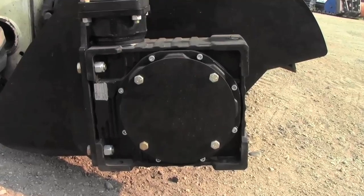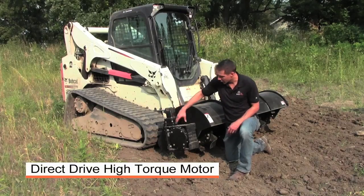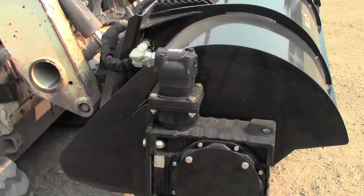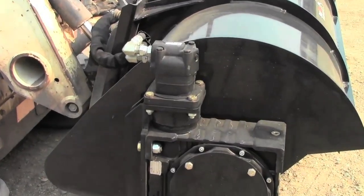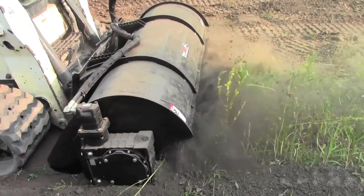Just as important is the high-quality direct drive motor that goes right into that reducer — that's key. No chains, no sprockets, nothing to mess with. High torque motor into the gear reducer, right to your drive shaft.